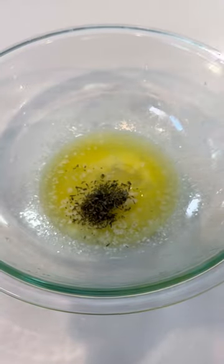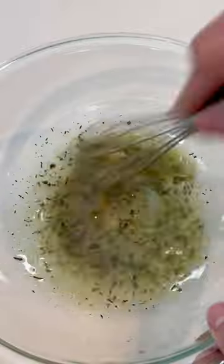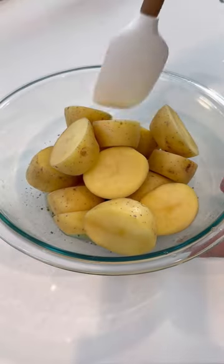Whisk together some butter, oil, garlic, rosemary, thyme, salt, and black pepper in a large bowl. Add the potato pieces and toss them until they're well coated in the sauce.